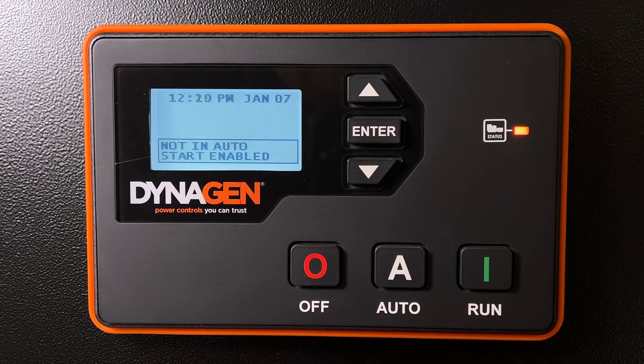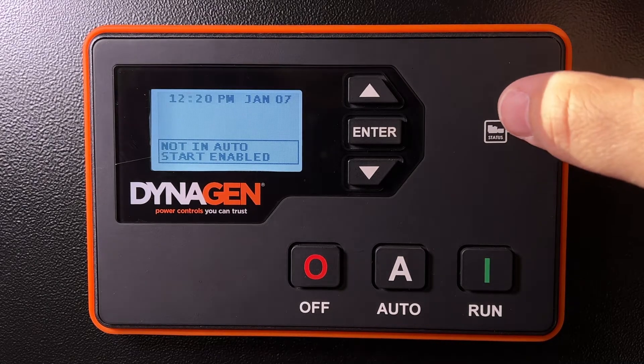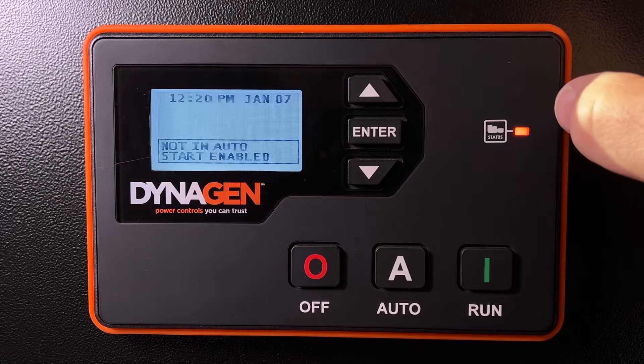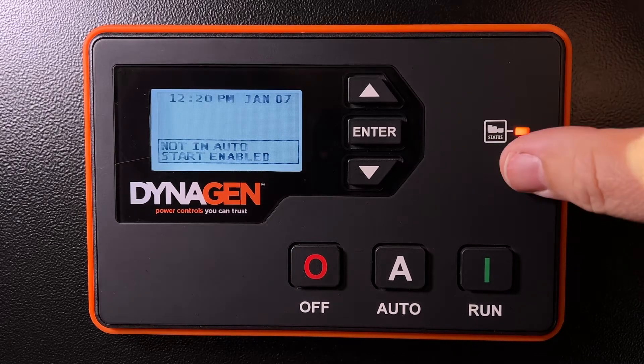This video is about password protection on the DynaGen TG350 and TG410 generator controllers. To prevent accidental changes to the programming or settings on a controller, or the end user from inadvertently making some change you didn't expect, the controllers can be password protected.